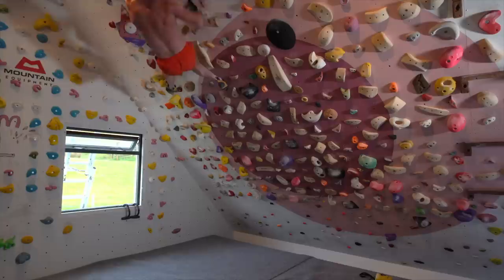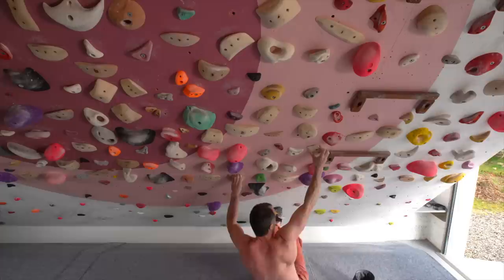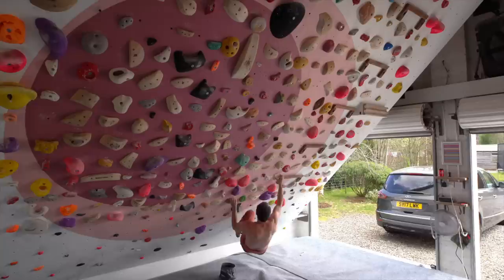Lots of you have been in touch asking me how I structure my sessions, and you're obviously wondering how to structure sessions yourself, if you're used to climbing outdoors or going to the climbing wall and just going through the circuits of set problems that have been put there for you.